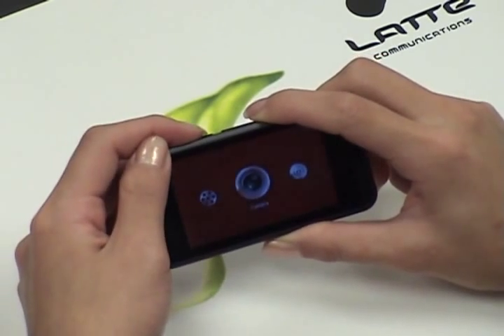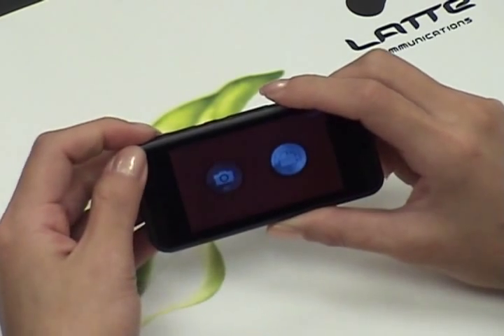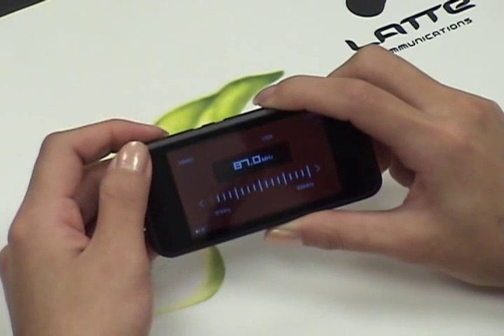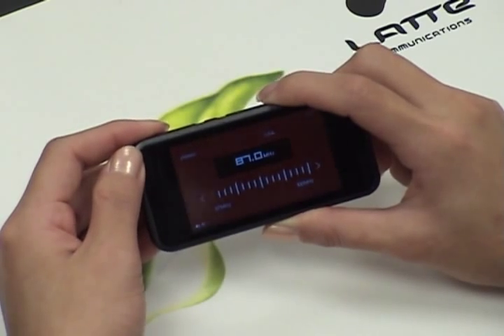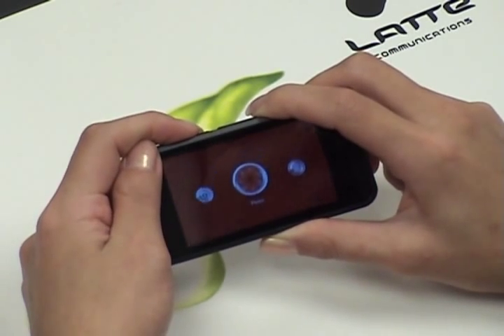Next is your camera. Press M to confirm. You have the choice of a camera or a video camera. Next is the radio. You can listen to the radio and your earphones must be plugged in to act as the antenna.